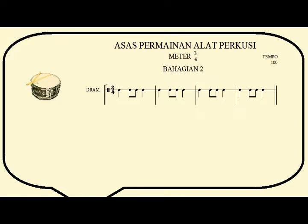One, two, three. All right, let's repeat again. Snare drum. One, two, three.